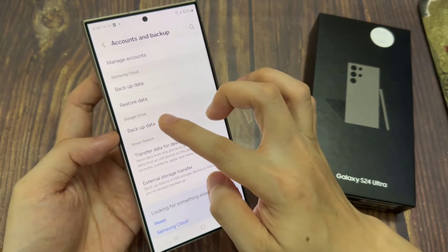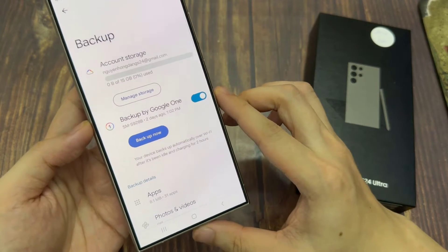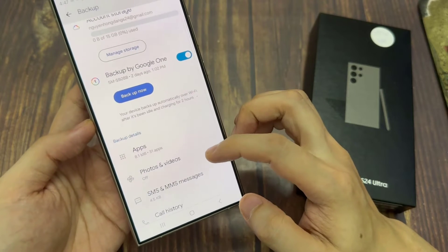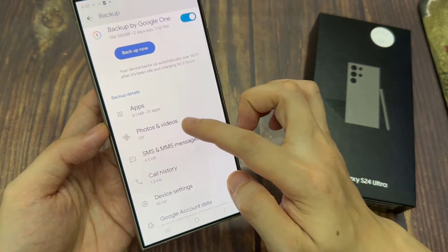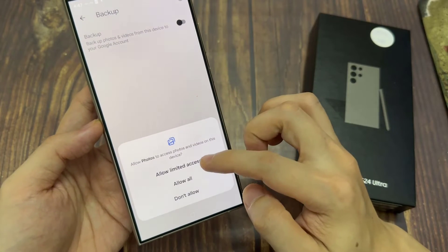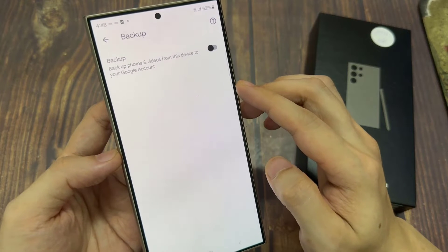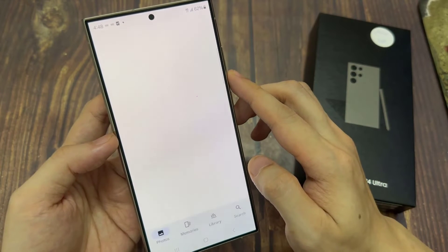Next, go to the Google Drive section and tap on backup data. Now make sure that in here you have turn on backup. Once backup is turned on, swipe up to go down and then tap on photos and videos. In here, by default, this is turned off, so you want to tap on the backup and sync button to switch it on.